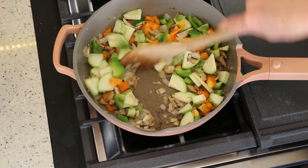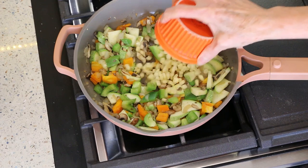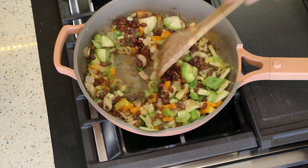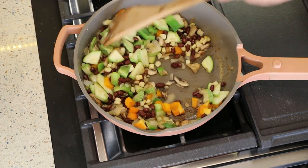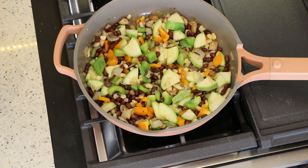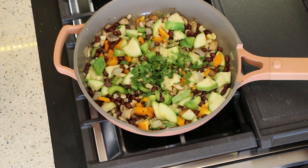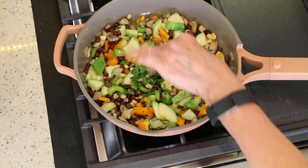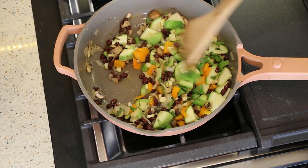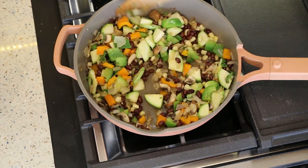We're just going to sauté these for a few minutes — we don't want them to be mushy. Let's throw in our corn and our beans, and another couple minutes and we'll be ready to serve. I'm going to add in about a tablespoon of chopped cilantro. If you're not a fan of cilantro, you can do parsley or just leave it out. Look at how beautiful this is — all these colors.